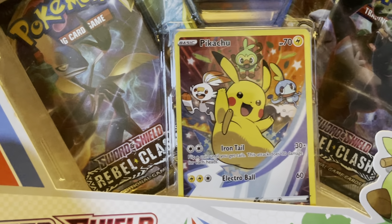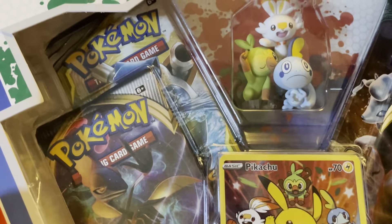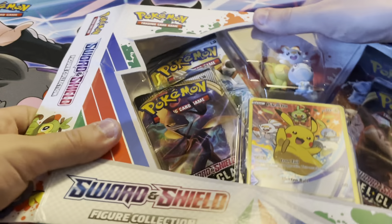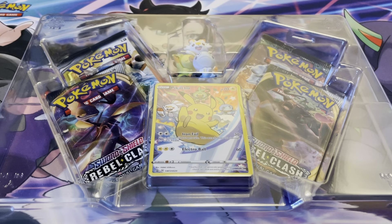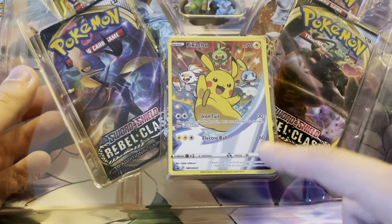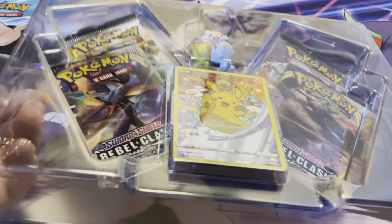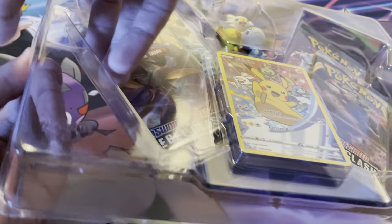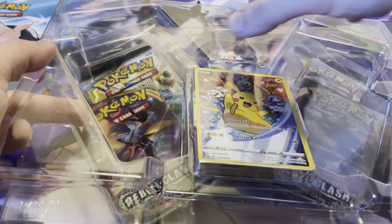What's up guys, today I'm here to bring you a Sword and Shield figure collection box opening. Here you have the three starters from Sword and Shield, and then the Pikachu card with the three starters — that card looks awesome, which is the main reason I ordered it. You get two packs on each side, so from the front you can see two Rebel Clash and two more packs behind it. Without further ado, let's get opening.